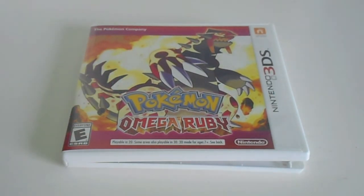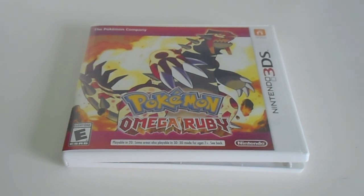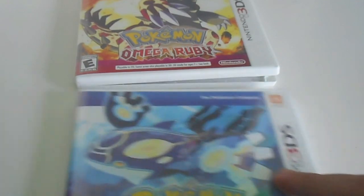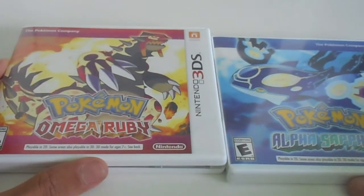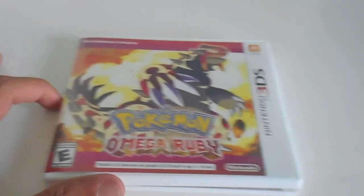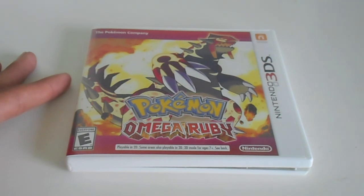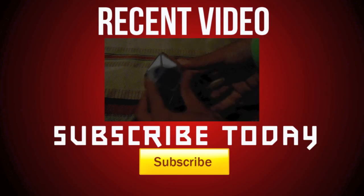That's it guys, I just wanted to make a quick unbagging to show that I got these two games and I'm gonna be playing them. Also, if anyone's going to Newport Winter 2014 and you're getting these games, let me know so I can battle you and stuff. Thanks guys for watching, comment, subscribe, and all that good stuff. Bye!